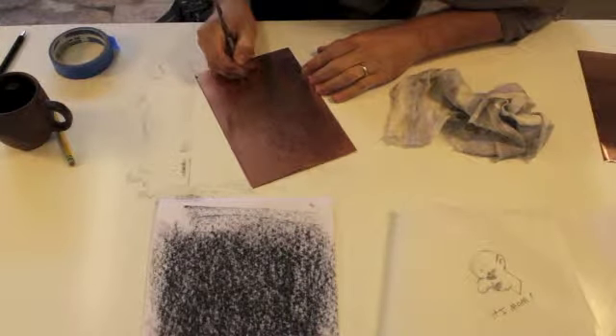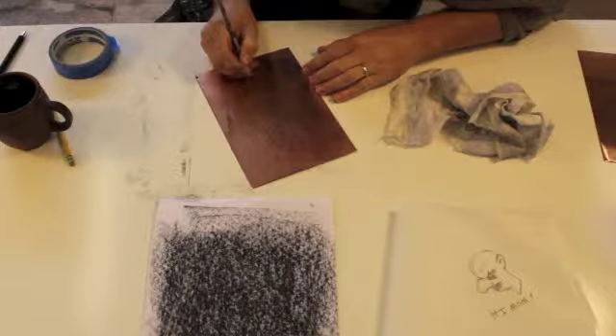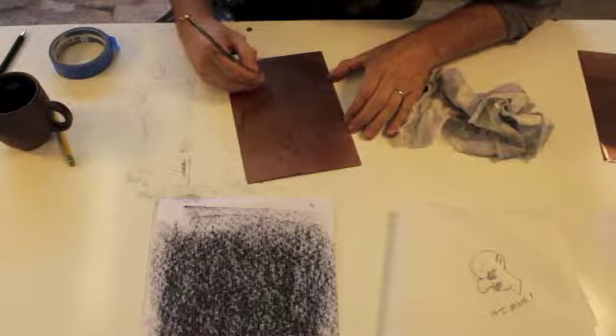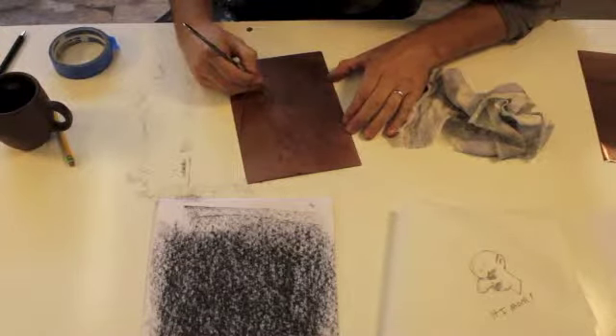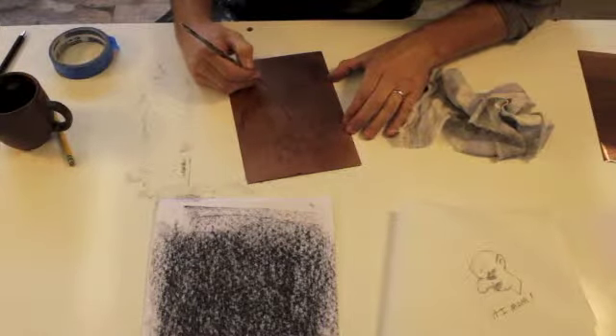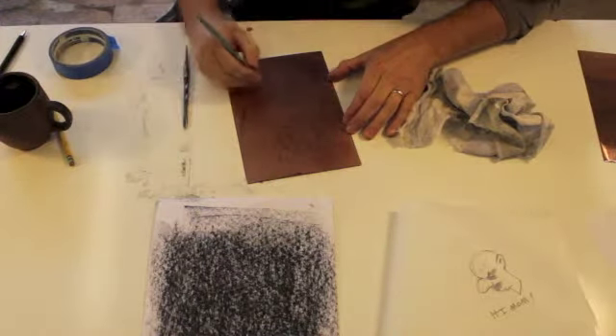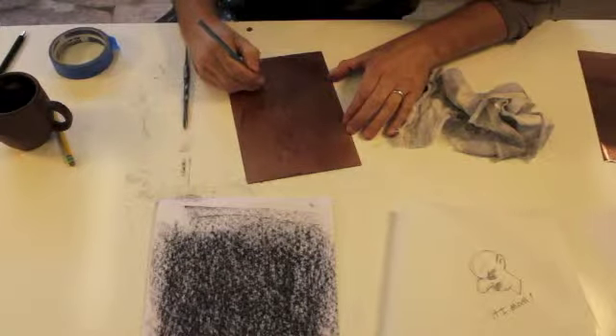The idea here is that we're trying to work our way through the wax. You can't really go too far in — it's not like you're going to scratch too much, because the wax is going to protect the plate from the acid. A drypoint mark isn't going to be a big deal if you gouge a little too hard, but you also don't have to push down that hard. You can use a diamond tip tool if you want, and that will help you scratch your way through there.